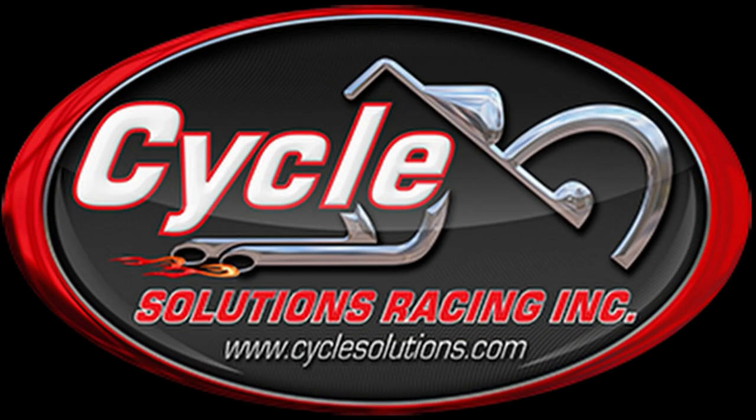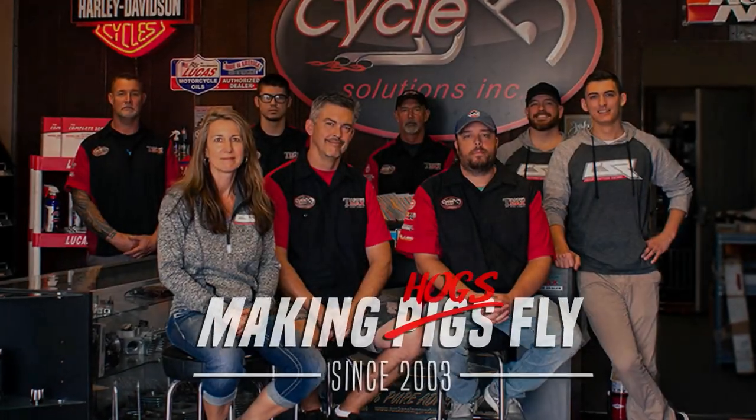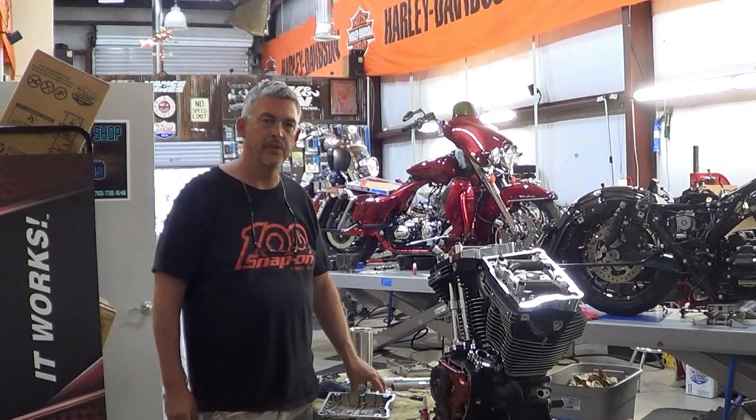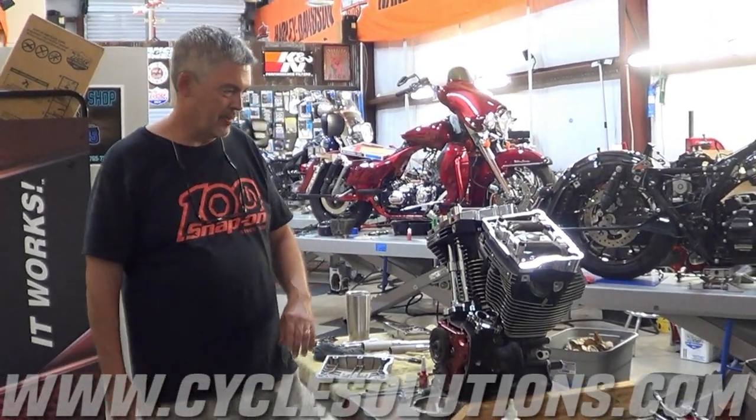Cycle Solutions is your one-stop shop for upgrades and service. Cycle Solutions, Fort Myers and CycleSolutions.com. Taking your bike from the street to the strip. Hello, this is Chris Waddell from Cycle Solutions coming to you from Fort Myers Beach, Florida.